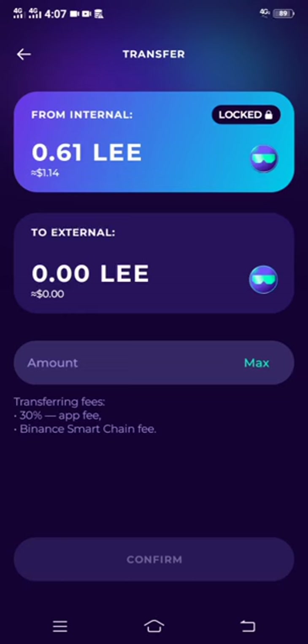Now I'm on the transfer section. You are going to transfer this LEE token from internal to external so you can withdraw this money. Like I told you, if you don't have an external crypto wallet, you can just create one, or if you have one just import it, because that is the only way you can withdraw your money.